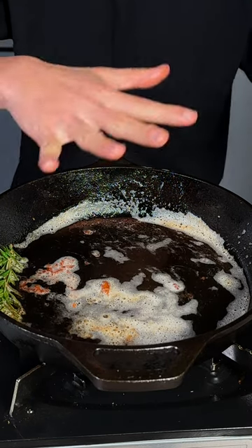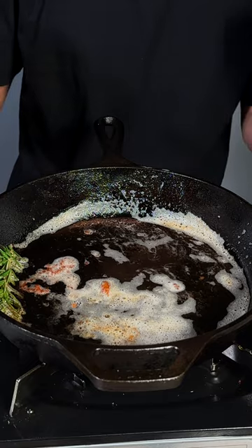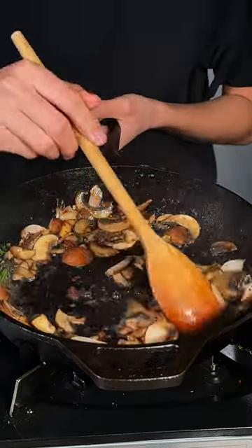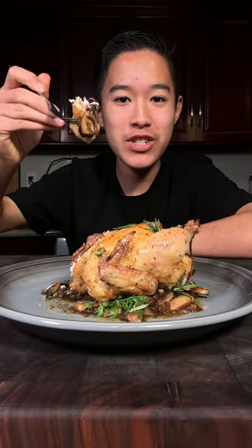Now in the same cast iron pan with all those chicken juices, go ahead and add in some chopped baby bella and shiitake mushrooms. Cook until your mushrooms have softened. And enjoy — this is absolutely delicious.